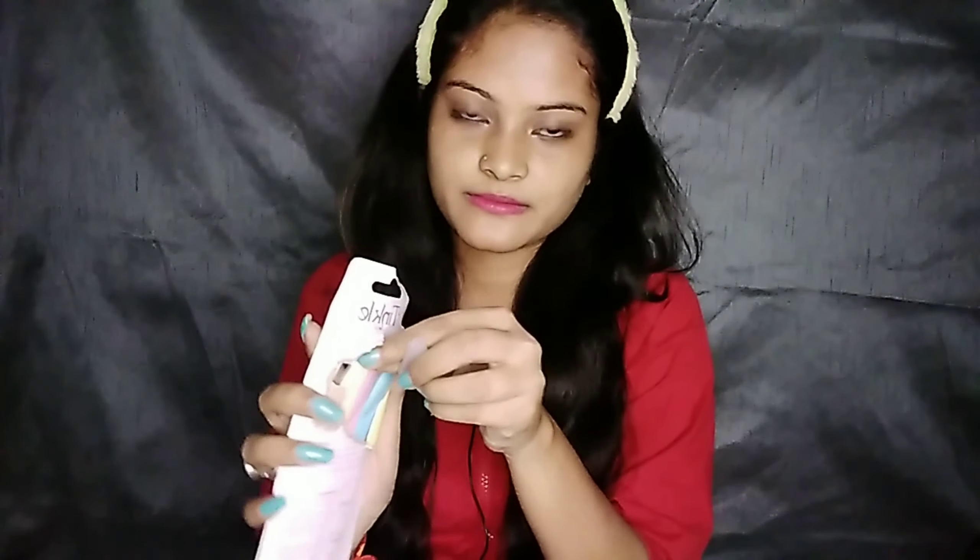First of all I will open the packaging. I don't know — I'm a little scared but let's do it. So this is the sort of packing. Oh, that's nice! So this is the yellow one. Here are the two other ones. This is the best one — here is the cap.